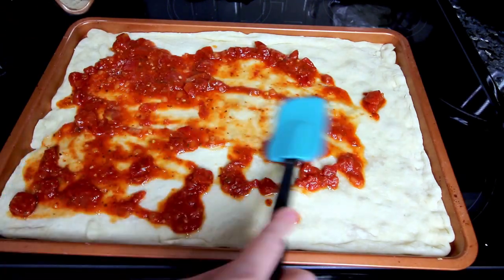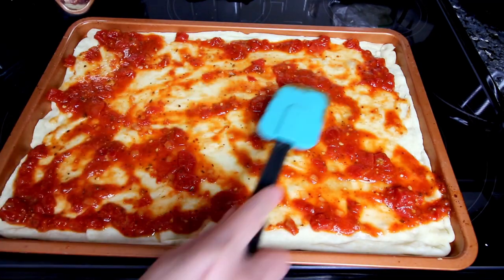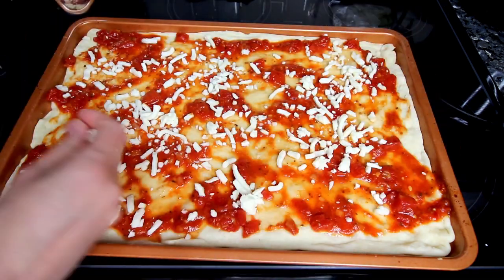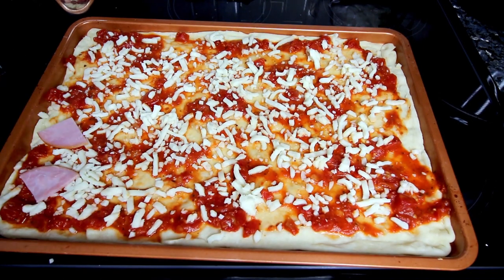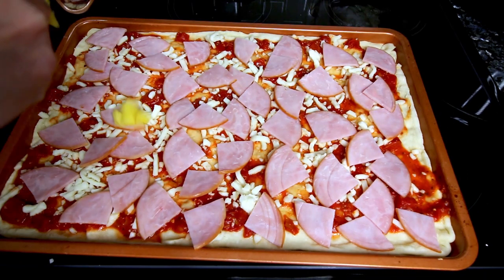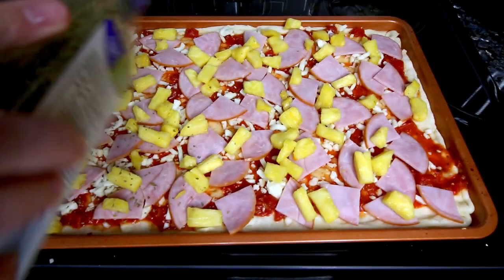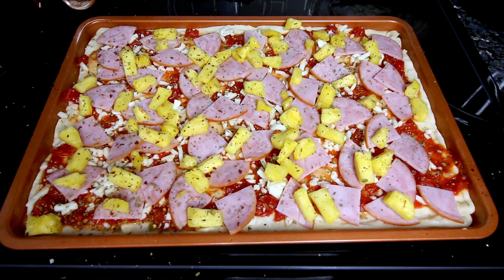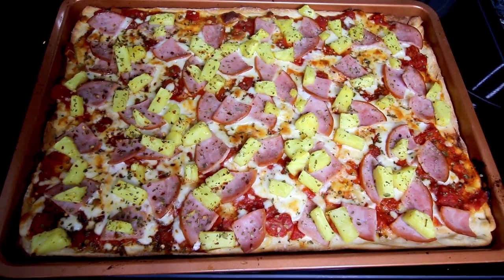I'm using a cup of my homemade marinara sauce for pizza sauce this time — I'll link that recipe up above and down below. I add that to the crust and spread it around evenly, then add a cup of part-skim mozzarella spread as evenly as I can. Then I add some Canadian bacon — the kind I get at Sam's Club — followed by some fresh cut-up pineapple that I've blotted on a paper towel to drain some of the juice so it doesn't make the pizza soggy. I add a little dried oregano, and on one side a little crushed red pepper for extra kick. Then I bake this at 425 for about 15 minutes until it looks done.